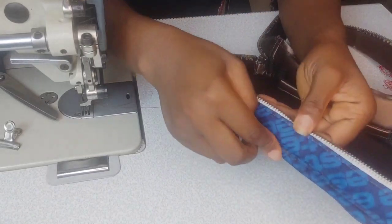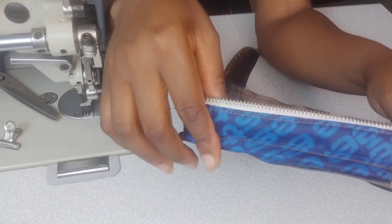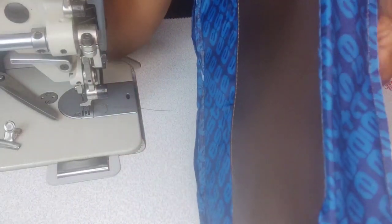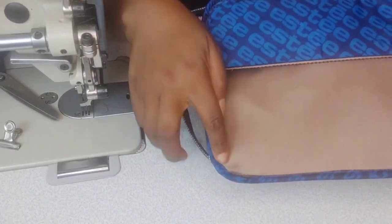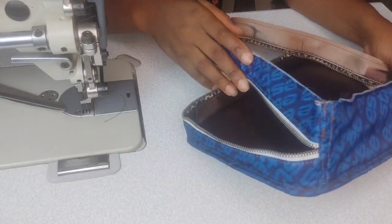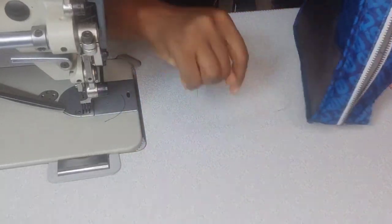Binding is done. Turn to the wrong side to see if you missed any edge — if any edge is not covering properly, restitch to make sure everything is covered and neat.